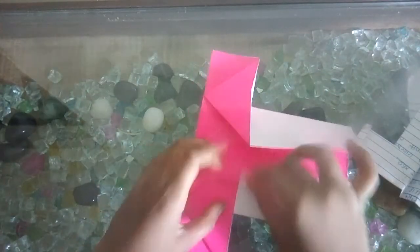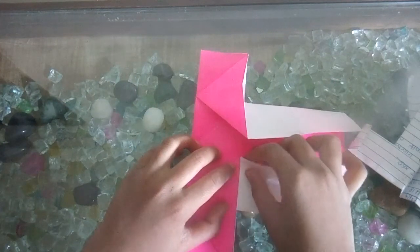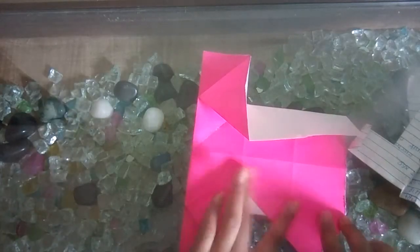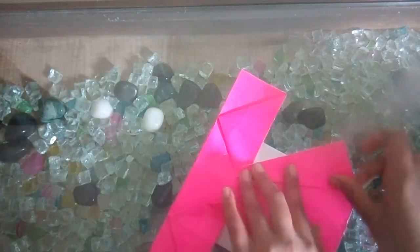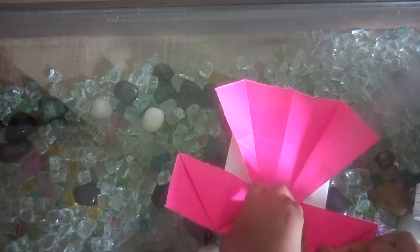First, till half is 1 point. Then half again. This is the 4th point, and from that point to this point. After this, a little fold over here.